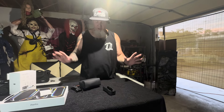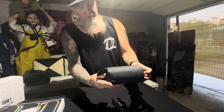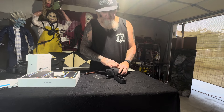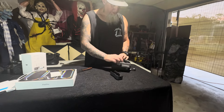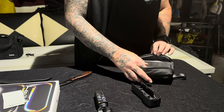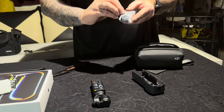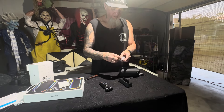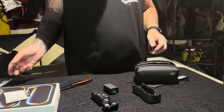I have a DJI drone that goes up in the air and I love it — films so beautifully. I thought if the drone films that great, this thing's got to film just as great if not better. The package is super cool, it says DJI on there. When you buy the other one without the kit, you don't get a package at all. This is the extra battery — I didn't have that on my other one either.